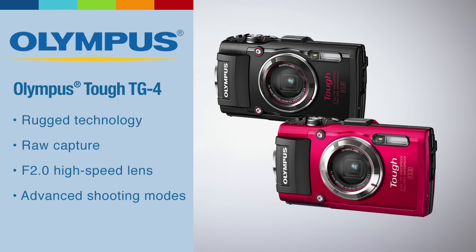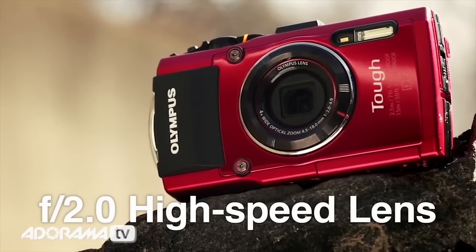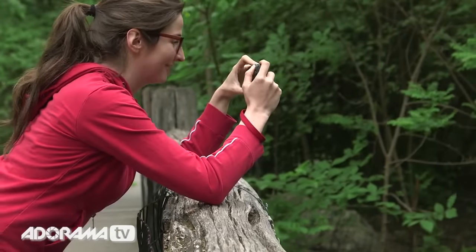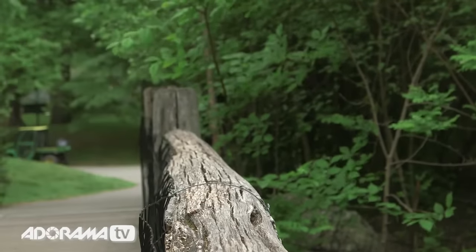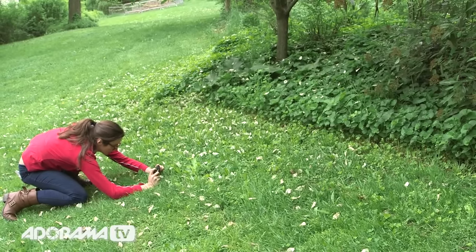Key features include a 16 megapixel BSI CMOS sensor, fast f2.0 high-speed lens, 4x wide optical zoom, waterproof to depths of 50 feet, freeze proof to 14 degrees Fahrenheit, shock proof to 7 feet, crush proof and dust proof.